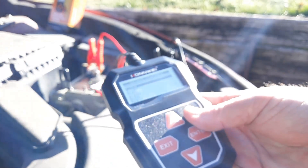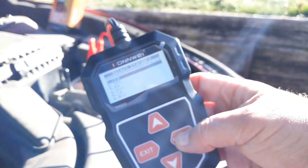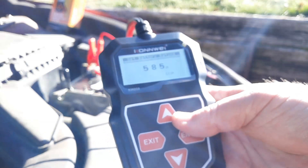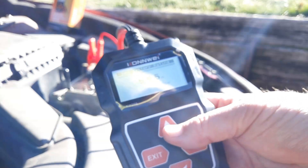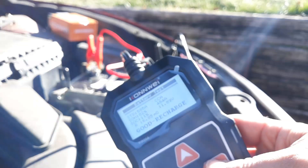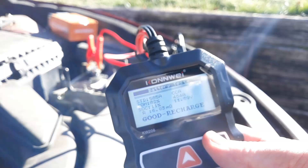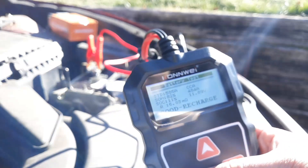The average cold cranking amps on a car will be anywhere from 500 to 750. Go ahead and click enter. I had it preset at 585. It says: good, needs to be recharged. So we know our battery is good. Now let's test the alternator.